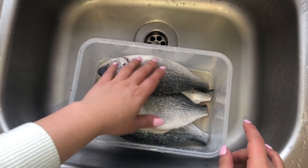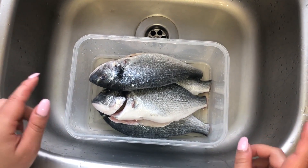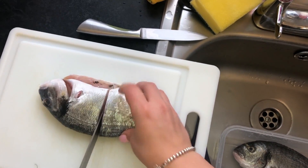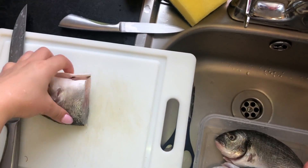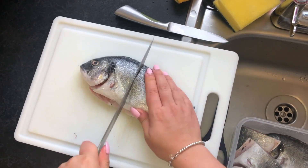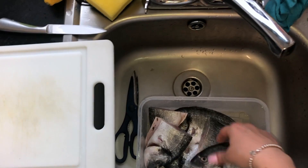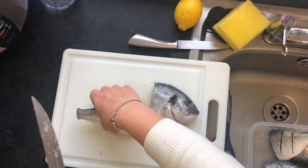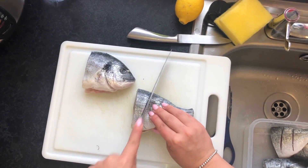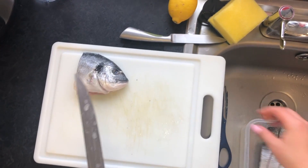All the fish is cleaned inside and out. The next thing we're going to do is cut the fish in half. Once we cut it in half, we're just going to slice a little bit on the surface of the skin, just so that the spices can go into the actual fish meat so it's well marinated.